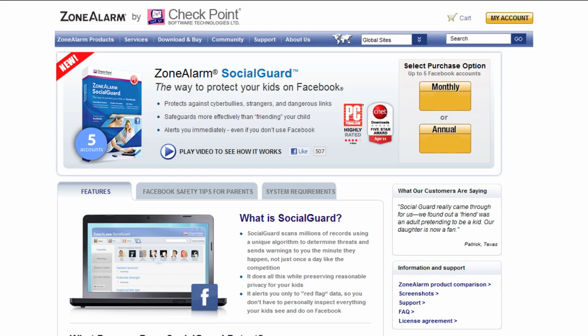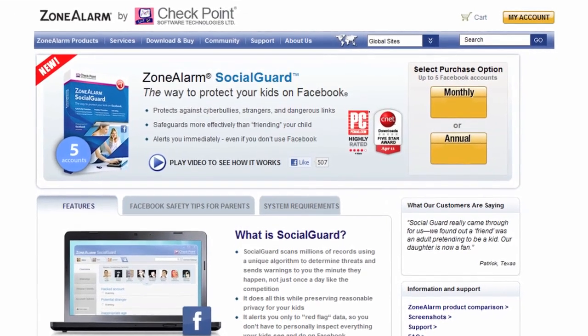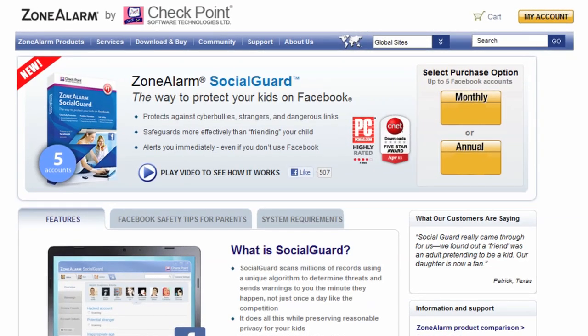Zone Alarm Social Guard protects you and your kids on Facebook against strangers, account hacking, cyber bullies, and dangerous links.